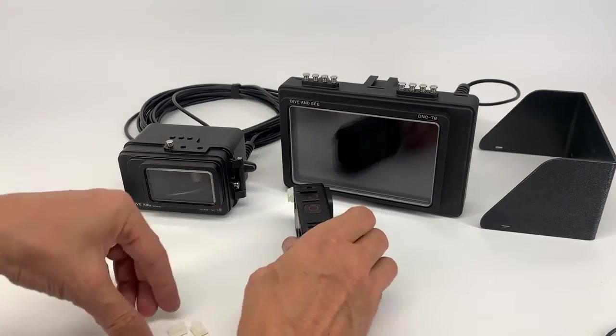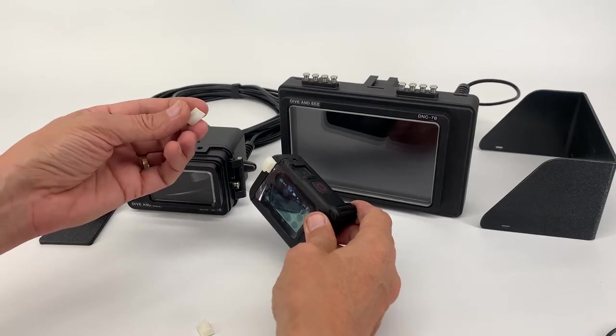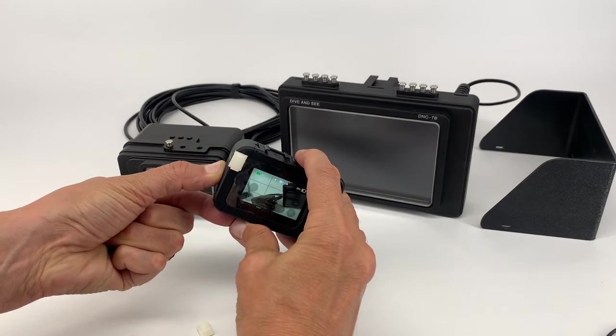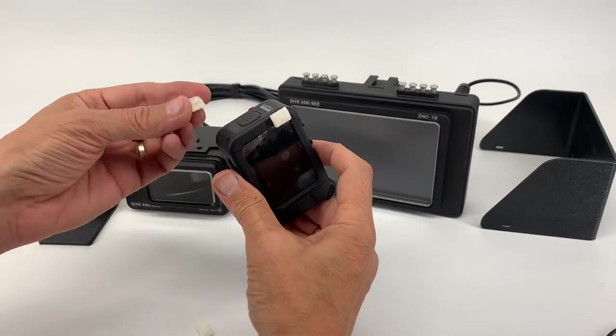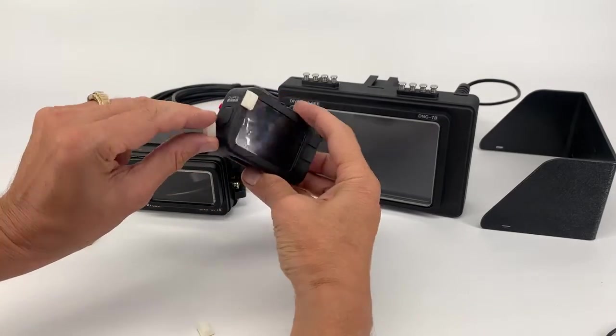Second, you have to attach the provided clip with adhesive. Let's turn this camera. Peel off the protection and attach this way, this direction.